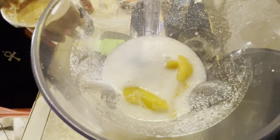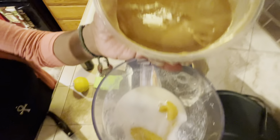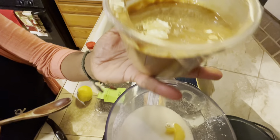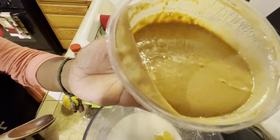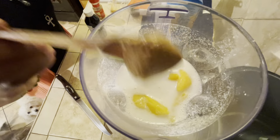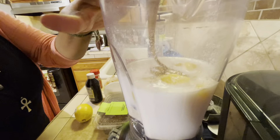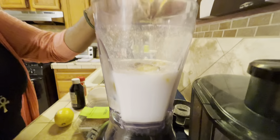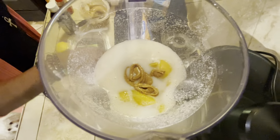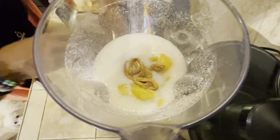All right, so now we're gonna add some rice milk. Now we're gonna add some peaches. I can't imagine how it's gonna taste — it's gonna be good because I'm making it. I'm not sure how the cashew butter is gonna be; we're gonna see.